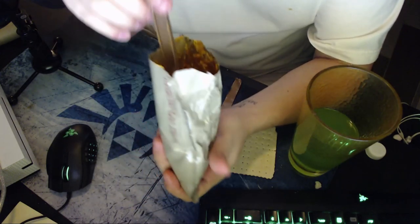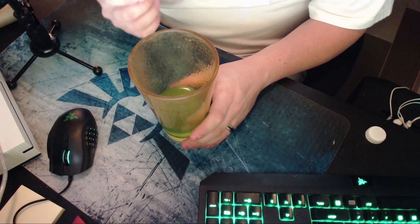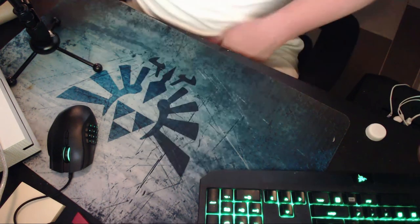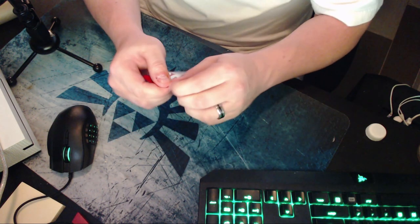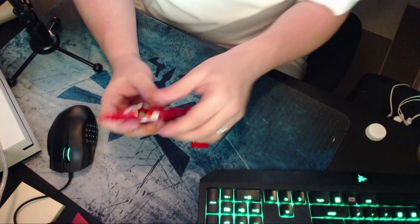Alright, cheesy goodness. Let me finish up my Gatorade. This cracker is really dry — like, really dry. Last but not least, you can't get these on the streets, only in MREs — Skittles! Yep, they're Skittles. Look at all the stuff on my teeth.